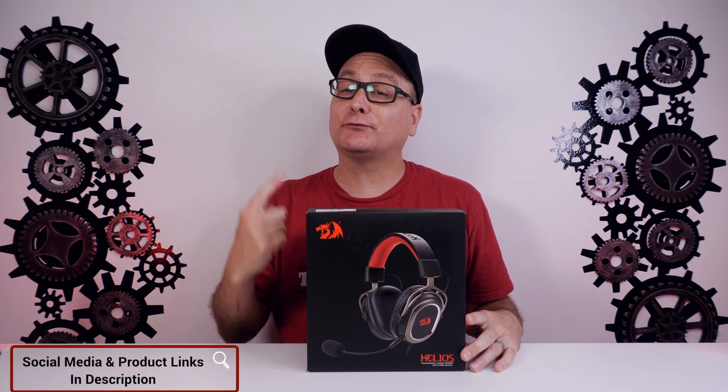Hey everyone, Techni here with a review of the Red Dragon H710 Helios Gaming Headset. The biggest question you're probably going to ask during or after this video is: should I get the H510 or the H710, and what are the differences? I will chime in and give you my opinion at the end of this video.